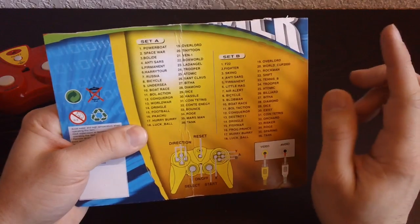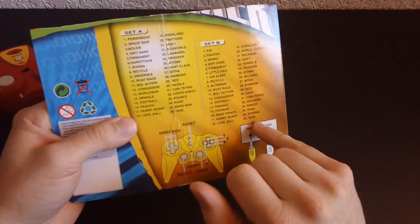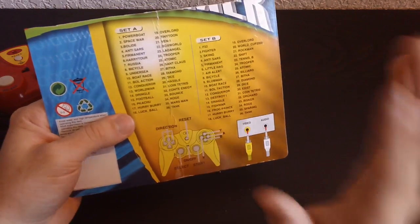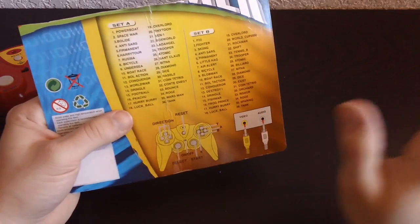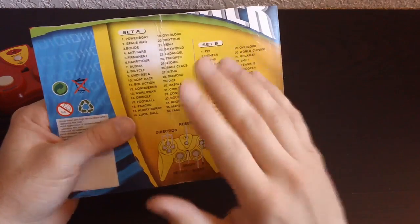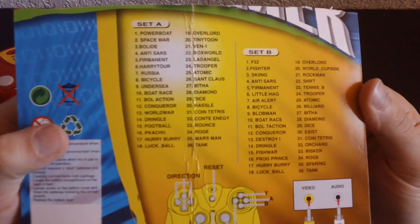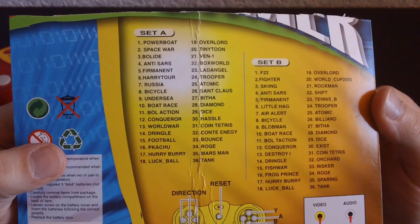So there's Set A and Set B, and some of these really interest me. With 36 games in each, there's no way I'm going to be able to get to all of them, so I'm just going to cover a few of them in this episode. If there are some that you guys really want to see, let me know in the comments and I'll make a follow-up episode just with your suggestions.